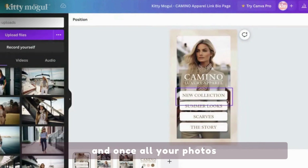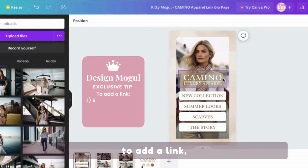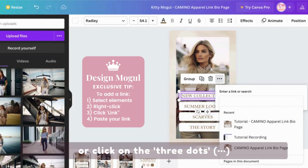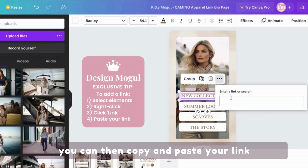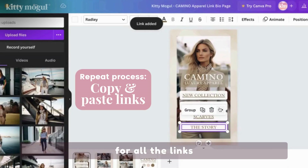Once all your photos and titles are ready, we're going to be adding the links to each of the titles you created. To add a link, all you need to do is select your title and its button, then right-click or click on the three dots and click link. You can then copy and paste your link and hit enter. You can repeat this process for all the links on the first page.